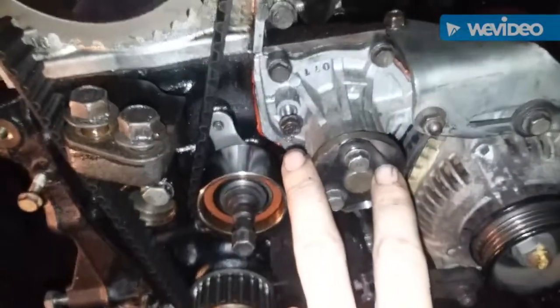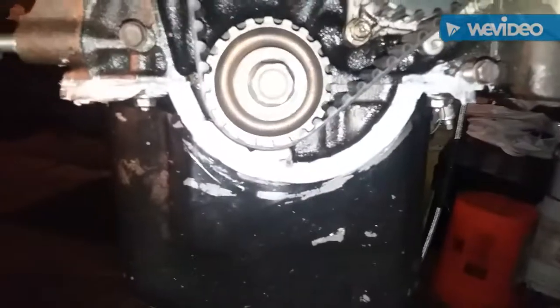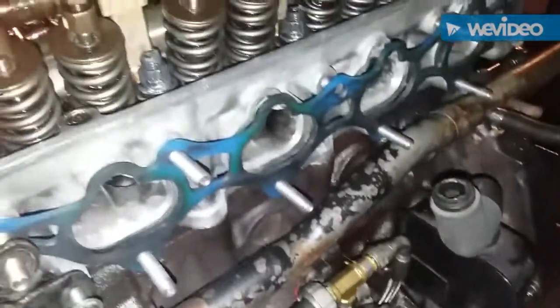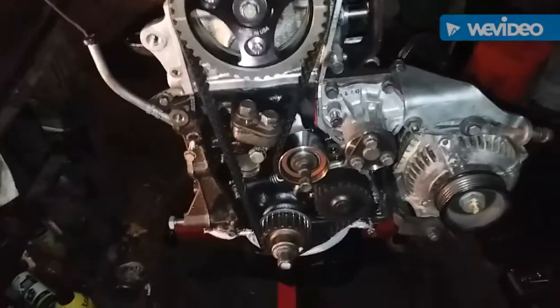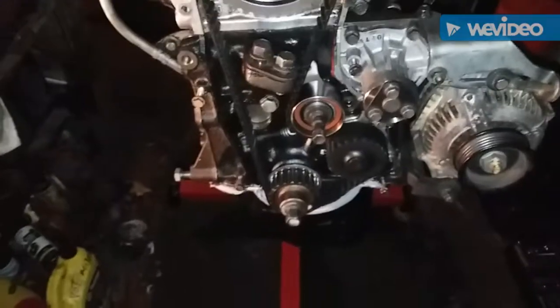A couple things I didn't redo on this rebuild — because I recently did them — are the water pump, water pump gasket, oil pump, and the oil pump O-rings on the inside and back side. Same with the oil filter base gasket. I recently redid all of those so I'm not pulling them apart again. I'm already probably $350 into gaskets, pistons, rods, motor oil, and coolant just trying to bring this thing back to life — down to pennies trying to get this together.